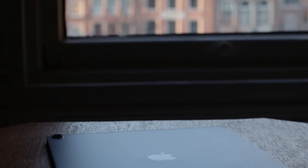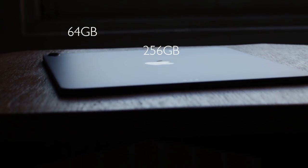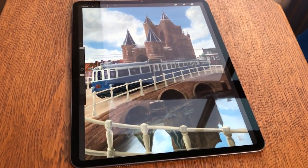Storage. The iPad Pro 2018 comes in four versions: 64 GB, 256 GB, 512 GB, and even 1 TB. This is the 512 GB version with Wi-Fi.